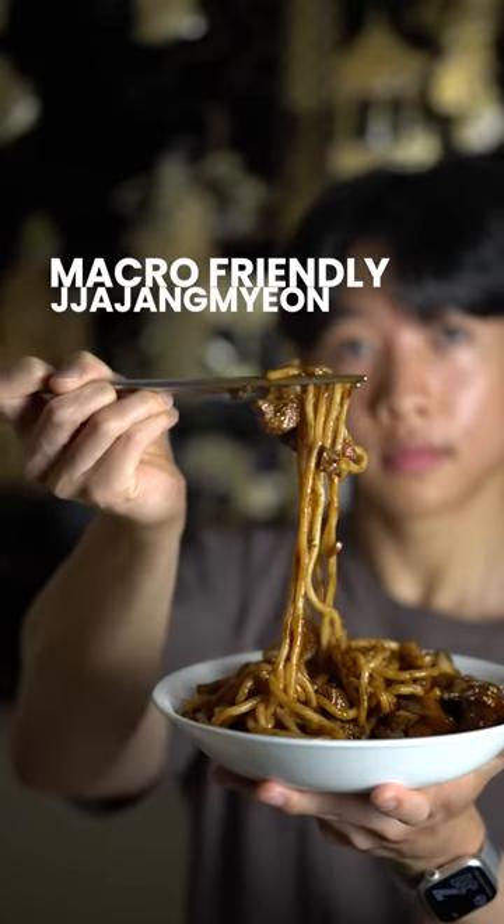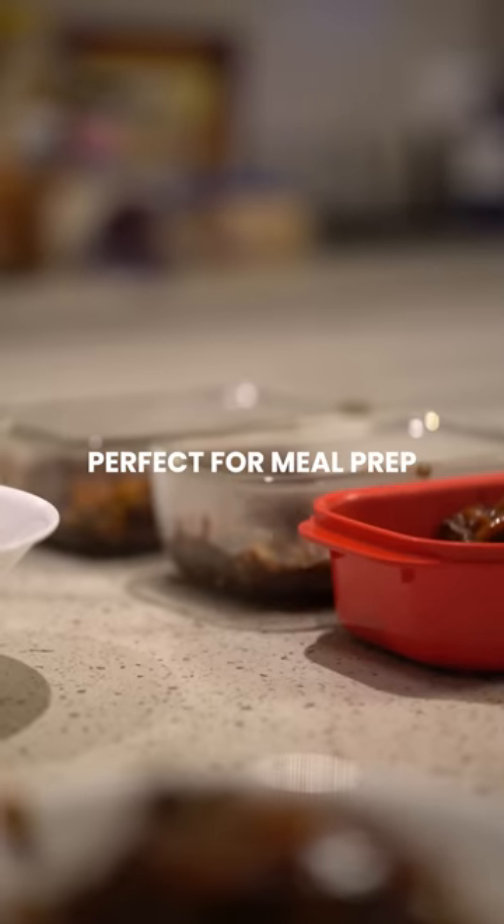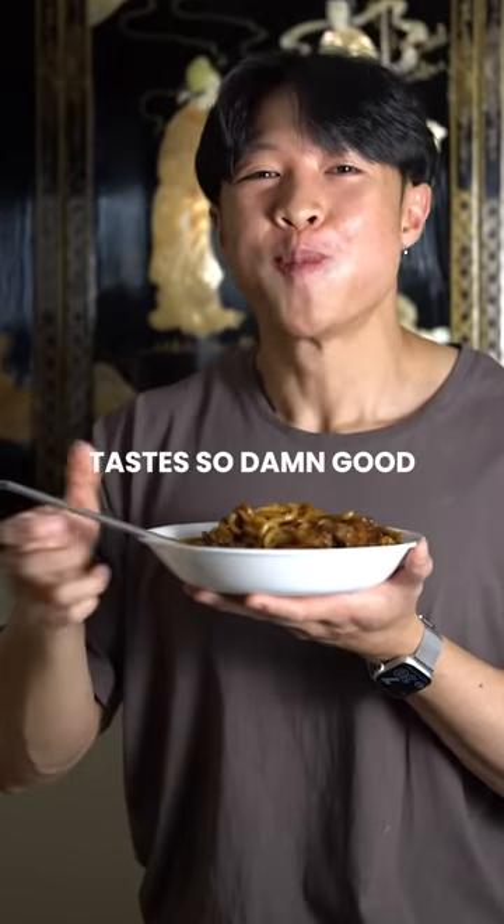If you like black things in your mouth, then try these black bean noodles which are perfect for meal prep, packed with 40g of protein and tastes so damn good.